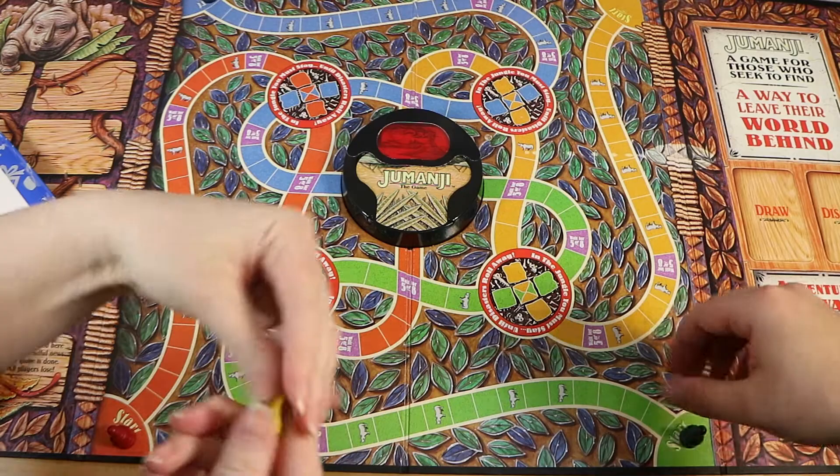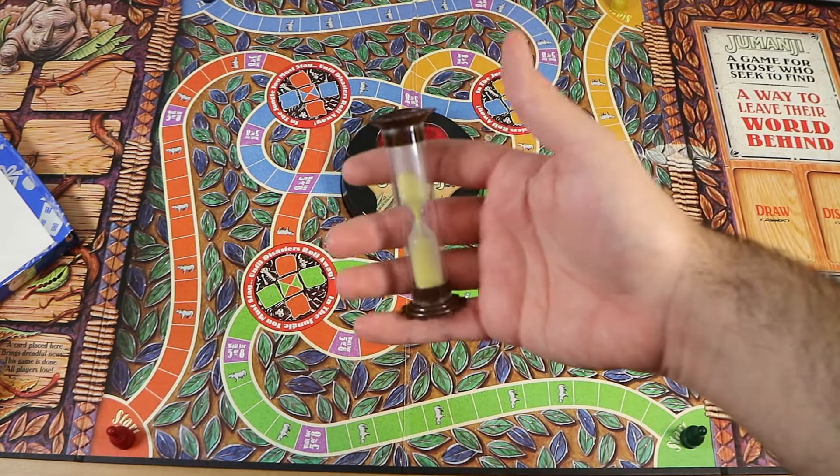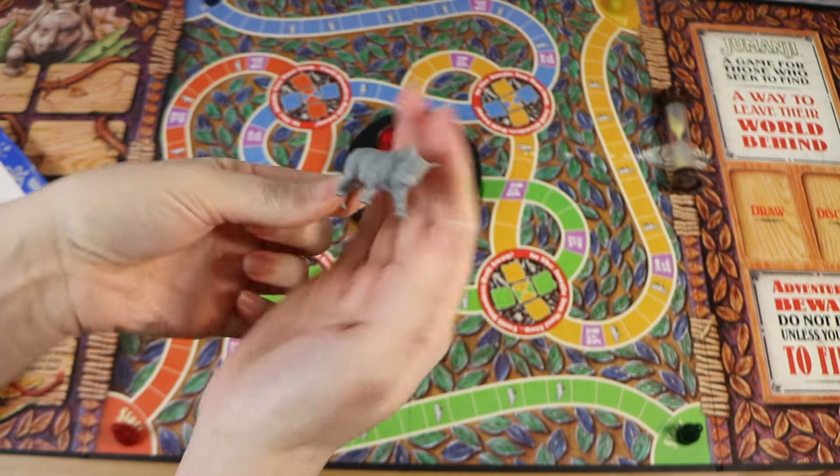There is a little hourglass timer, which lasts roughly eight seconds according to the manual — that's how much sand you've got. We also have a little plastic rhino piece. He's quite nice — solid plastic with a lot of detail and nice texture. He starts over on the rhino face space on the board.